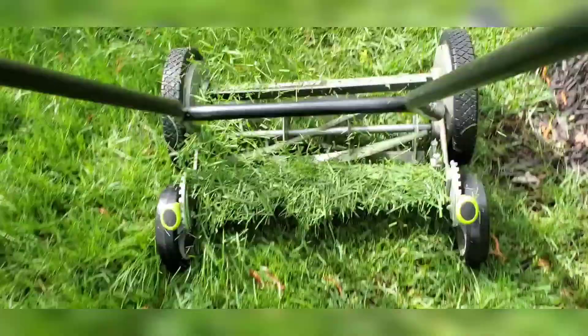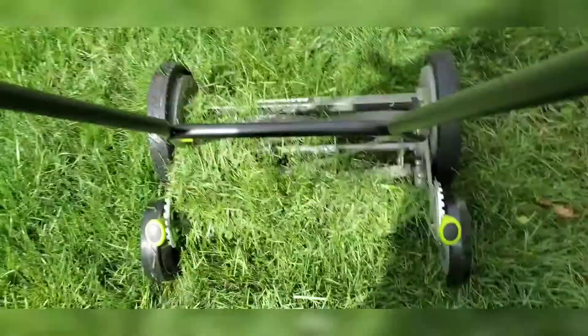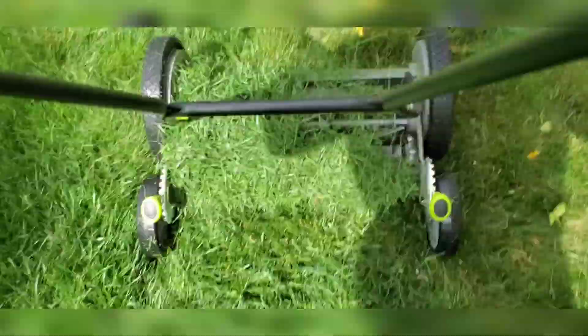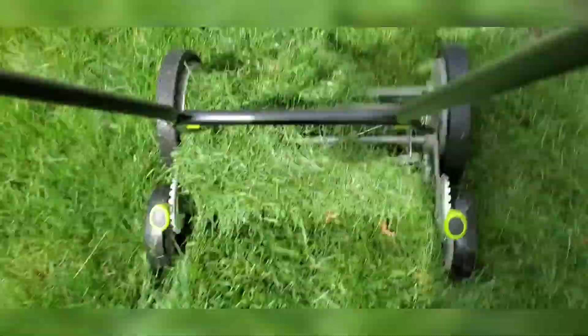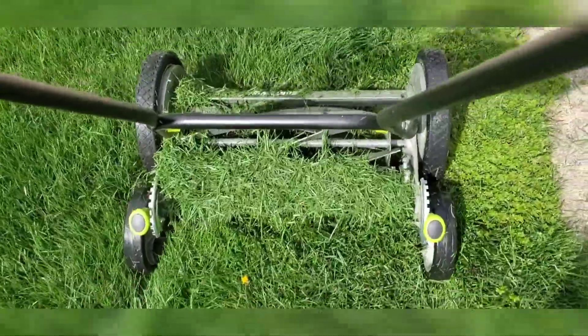Highly, highly recommend it. There should be no reason to go to the gym. You can just live life and use stuff like this, and use your body properly and get a decent workout from just doing the regular things throughout your day.